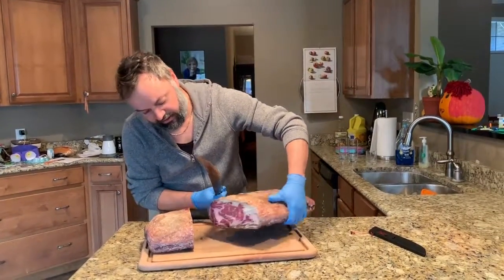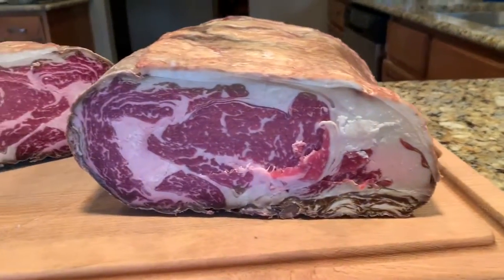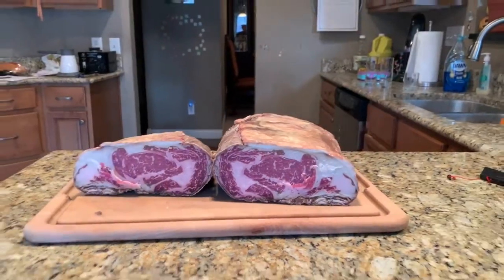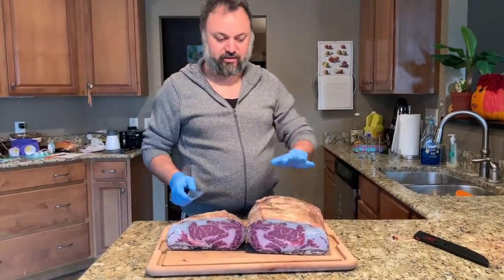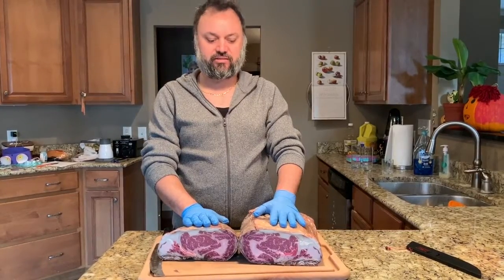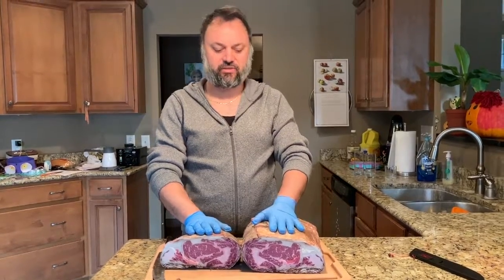Here is what it looks like — looks really nice. We're gonna make some steaks today. This piece I'm gonna actually put back in and keep aging. This one we're gonna eat today. I want to see if I can get to maybe 50-60 days with the other piece.